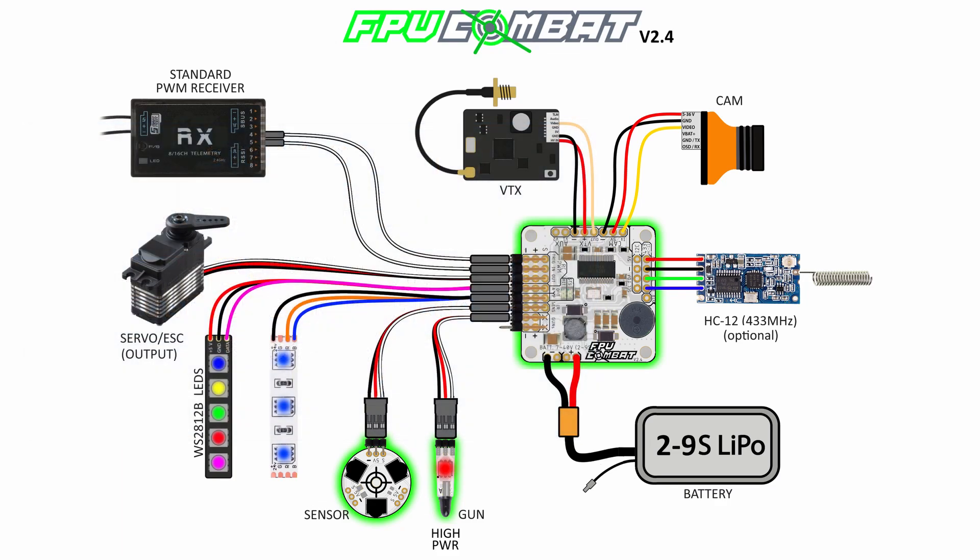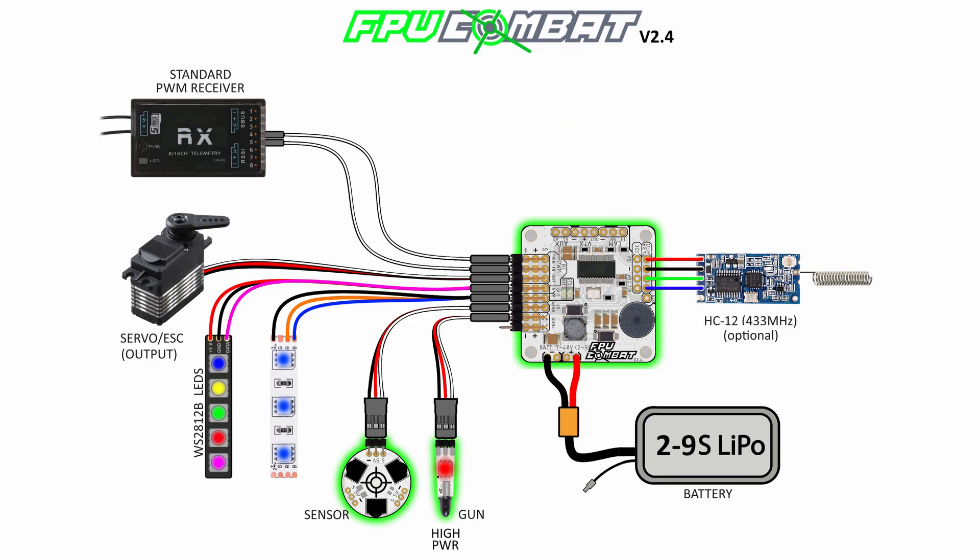This is how the final wiring diagram looks when you want to use all the features the FPV Combat board can handle. If you are a digital user you can skip the camera and VTX section. However, I strongly recommend keeping easy access to the VTX port so you can connect an external monitor to change parameters in the field without running into messy wiring.